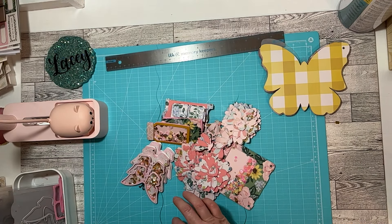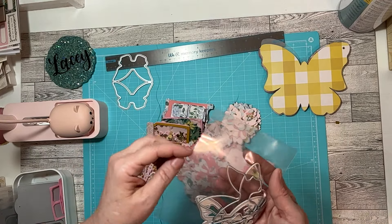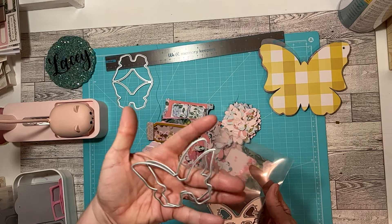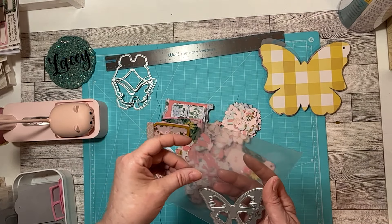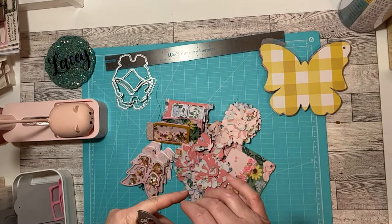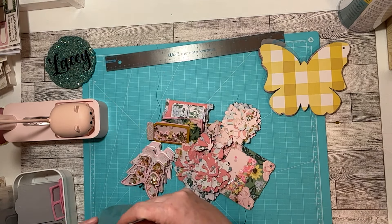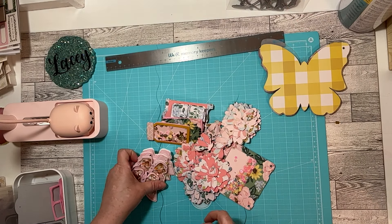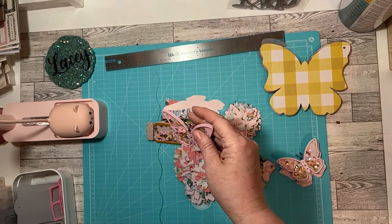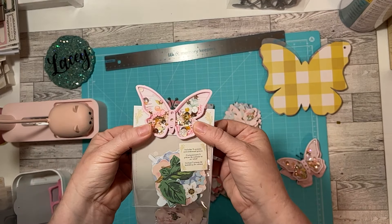So firstly, I did this butterfly here, and it is a shaker. If you guys want links to any of these, just let me know — I'll leave a link down in the description. So this is that die, this is from Timu. I think either Timu or AliExpress, but I can give you a link to both. So this is what it looks like, and it opens. It's a bag topper — it can go over the top of a bag and just make it cute.